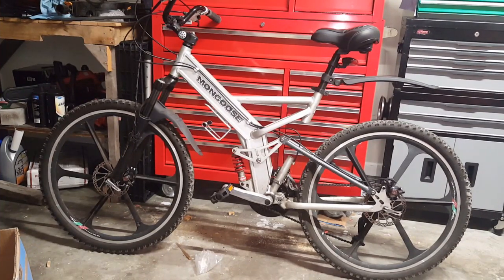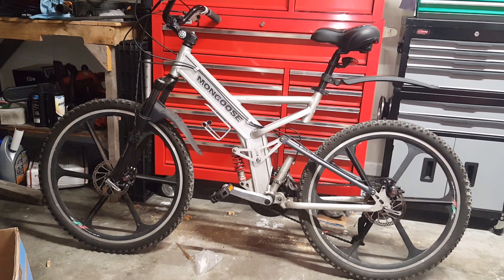Something a little different on the channel, even though it does have something to do with tools. The bike you see, even though it's a Walmart special from many moons ago, I have replaced almost everything on it myself.